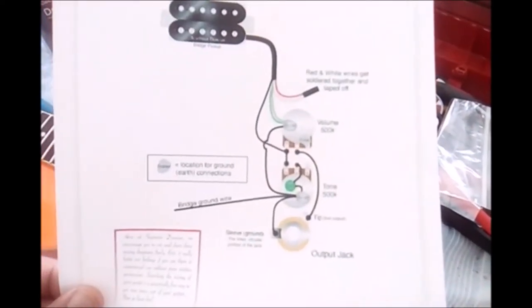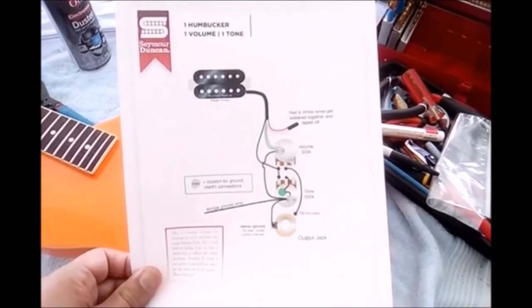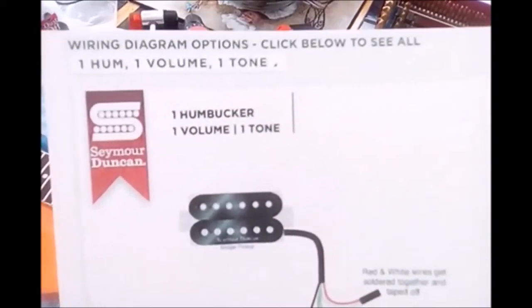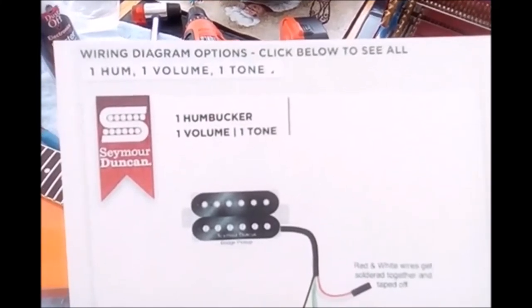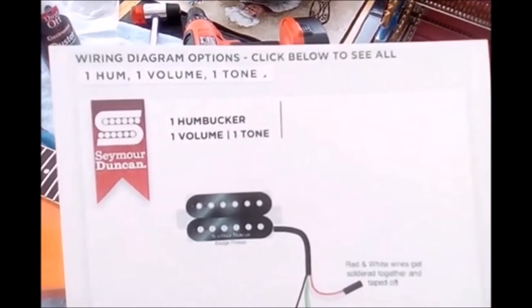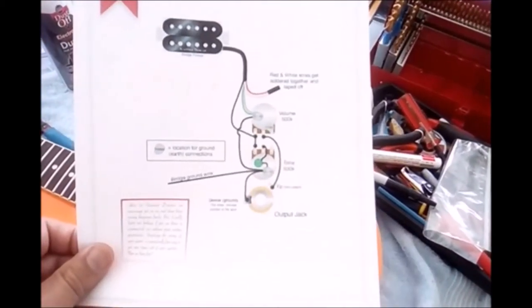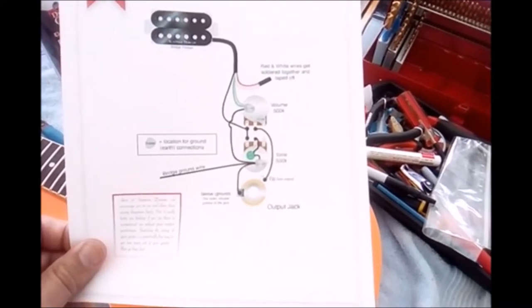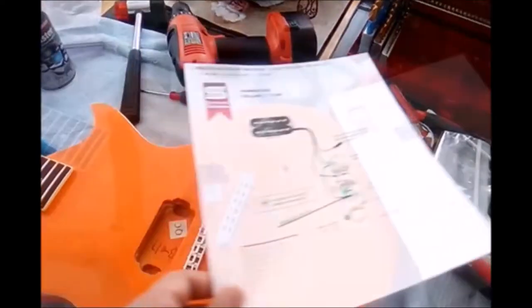I'm just showing you the Seymour Duncan site because some folks get to this part and get stuck. You can select options: one humbucker, one volume, one tone — which is what we have here — and then they show you the schematic for that. I'm just going to follow what this says, put the parts in, and the guitar will be wired up to go.